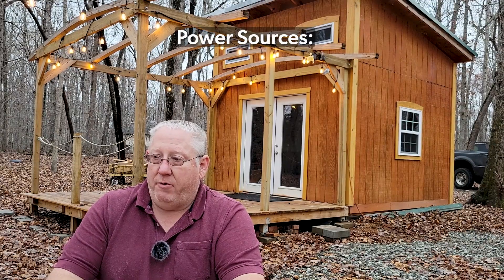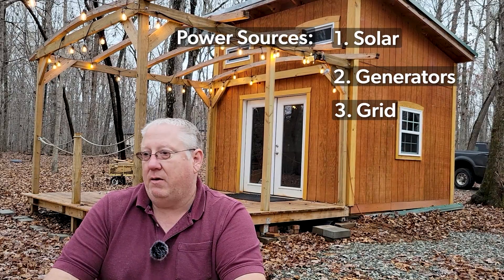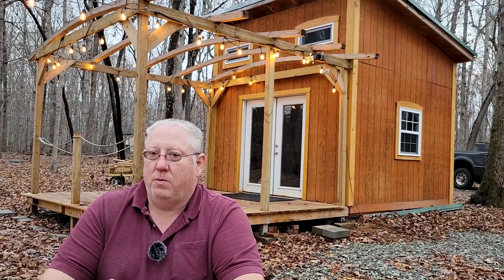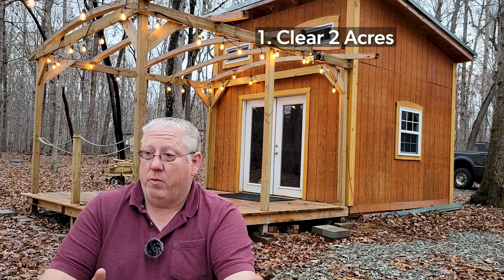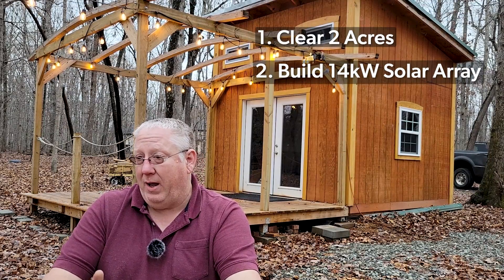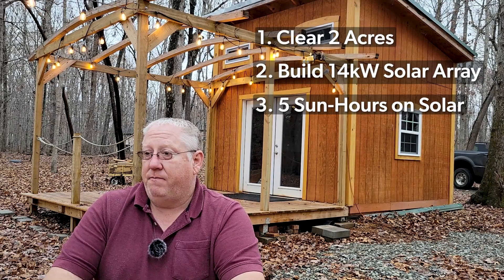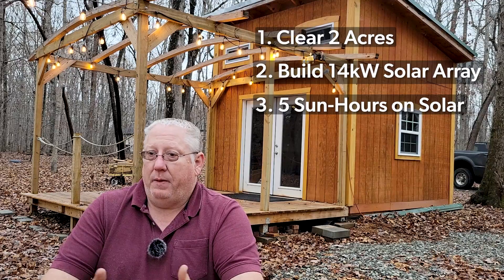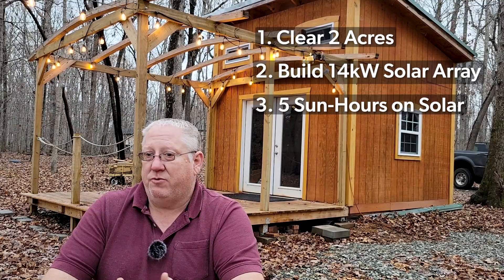Generators will come on as needed, batteries charged from the sun, batteries charged from the generator, and I'll even have grid power available if I need it. We're sitting here in the woods, so obviously solar doesn't work well in the shade. One of the benefits of having a 10-acre lot — and one of the reasons why I wanted a 10-acre lot — is the plan is to clear out a couple acres, which will give me more than enough space to have a house, a garden, and enough room for about a 14-kilowatt solar array. My goal is to have at least five solid sun hours on the panels per day, and my hope is that that's going to give me enough power to make it through each night — that's one of the reasons why I'm oversizing the array.